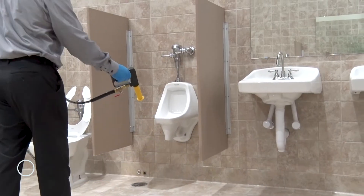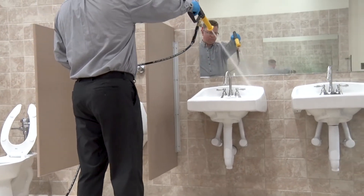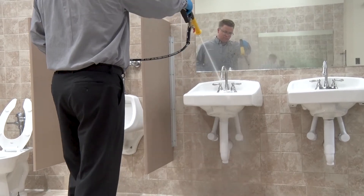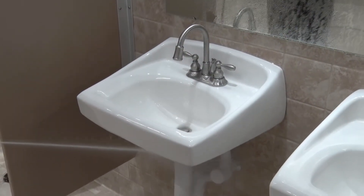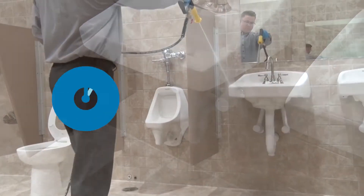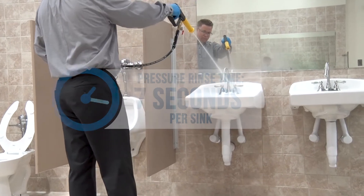For sinks, rinse in a top-down fashion, rinsing the faucet and handles and moving along the top edge of the sink and the sink bowl. Bring the spray gun around the outside of the sink and down to the plumbing beneath the fixture. Pressure rinsing a sink should take no more than 7 seconds.